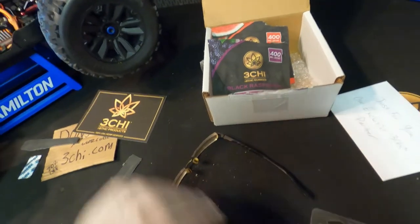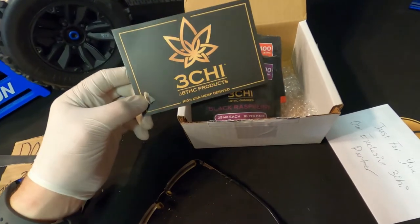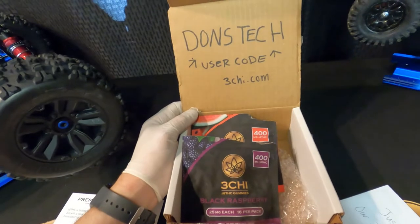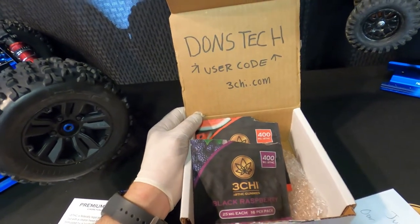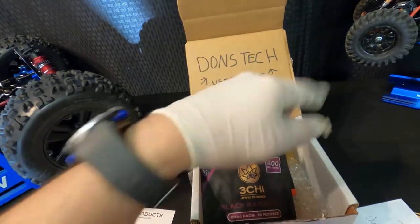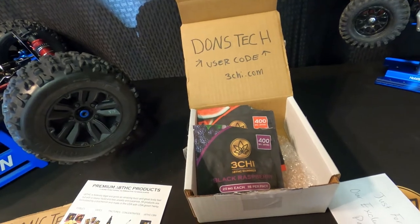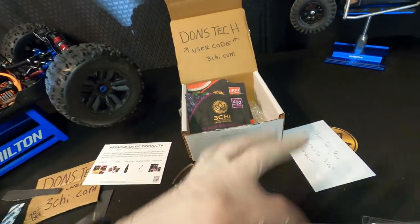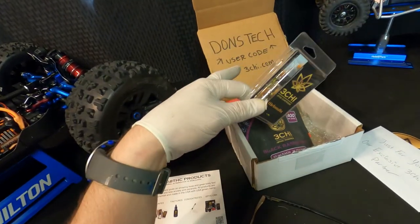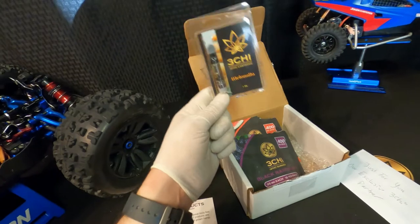Hey, if you guys want to pick up these awesome edibles, make sure to go to 3chive.com. And if you want to save some money, use code DonsTech — D-O-N-S Tech, one word, just DonsTech. Put it in there and hit enter and you'll save some money, guaranteed. That's on all THC Delta 8 products — whatever you want to buy through 3chive.com. As long as you put in that user code, you will save some money.